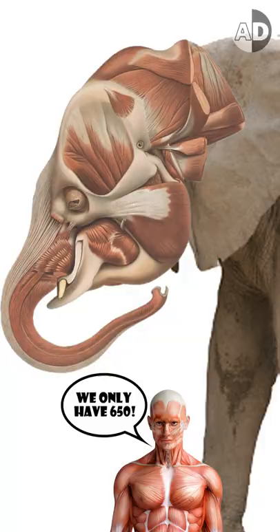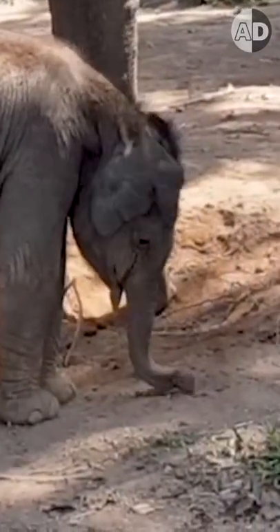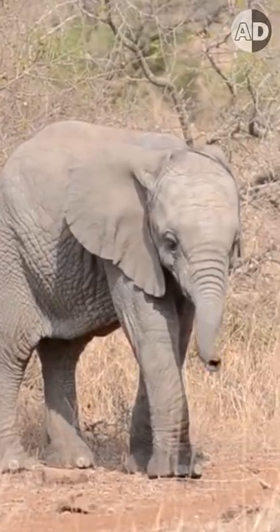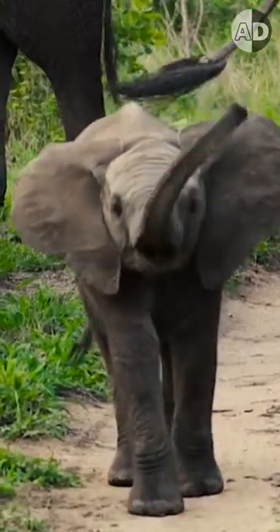An elephant trunk has more than 50,000 individual muscles, and operating it is a complex skill to learn. Newborn elephants don't really know what to do with their trunks. At about six to eight months they start learning, and they master using their trunk when they are a year old.